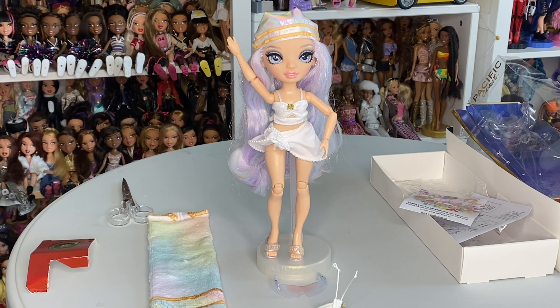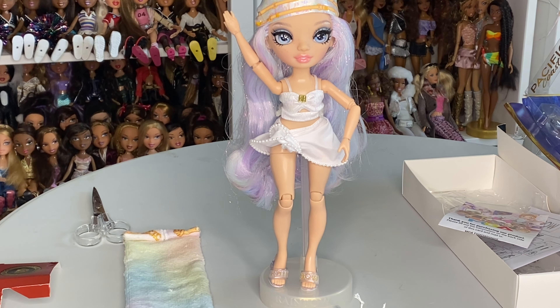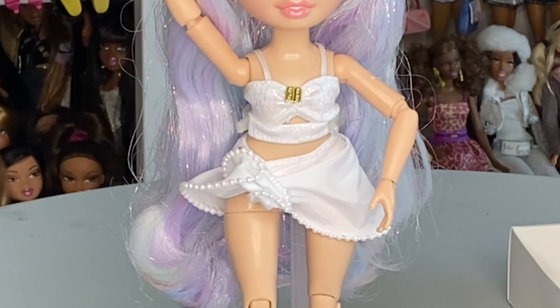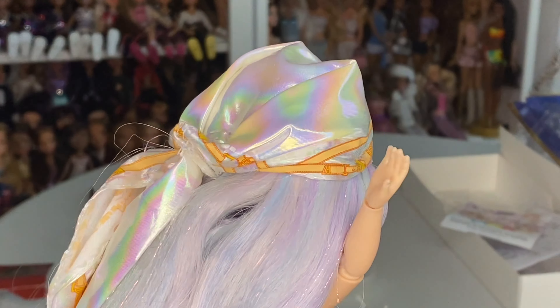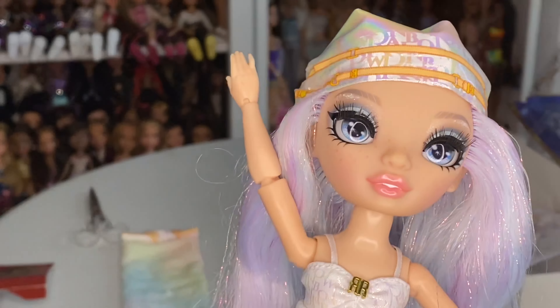She is so beautiful. I truly love this face mold — I know a lot of people say it's giving alien or ET, but I think it's supposed to give the illusion of a very prominent jawline and cheekbones, and that's what I really love about it. Her swimsuit is obviously beautiful with the white and gold detailing in the center of her top, and the pearl lining on her cover-up skirt is just so perfect. Her scarf — it's just everything. Rainbow High designer fashions are always on point.